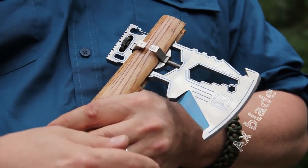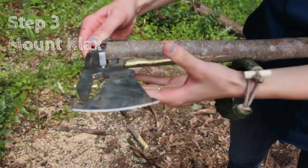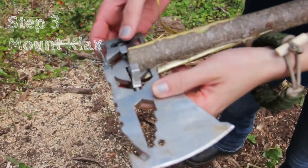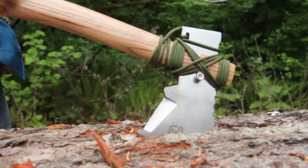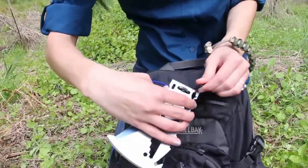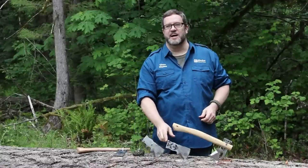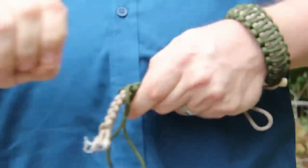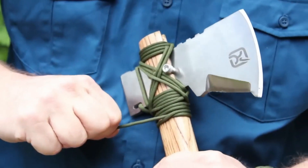The specific functions can vary slightly between the different models, of which there are four to choose from. The primary material used is Japanese 420J2 steel or titanium, and there are multiple handle options to cater to individual preferences. Thanks to a universal screw mounting system, the axe can be affixed to any shaft with the appropriate diameter. Compact in size at 6.3 inches in length and approximately 3.7 inches in height, this multifunctional tool comes at a cost of around $140.